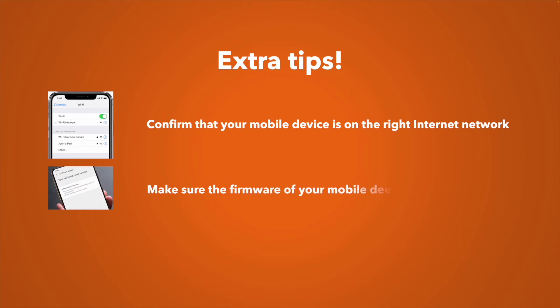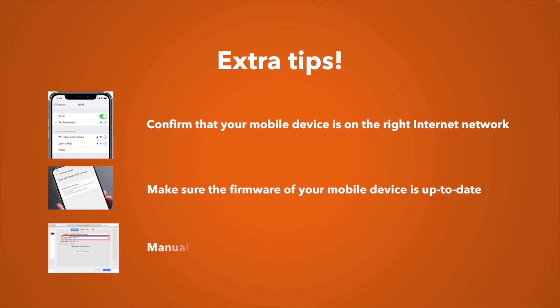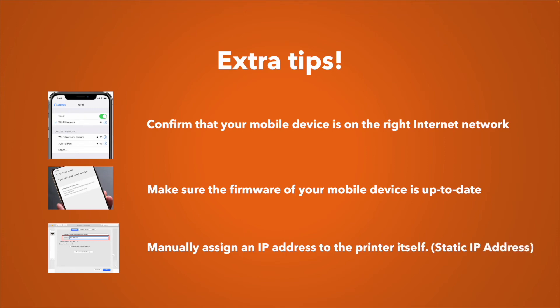Here are some extra tips if nothing has worked so far. First, confirm that your mobile device is connected to the same internet network. Since devices sometimes auto-connect, it's better to connect manually — go into settings and select the home or office network your printer is connected to.